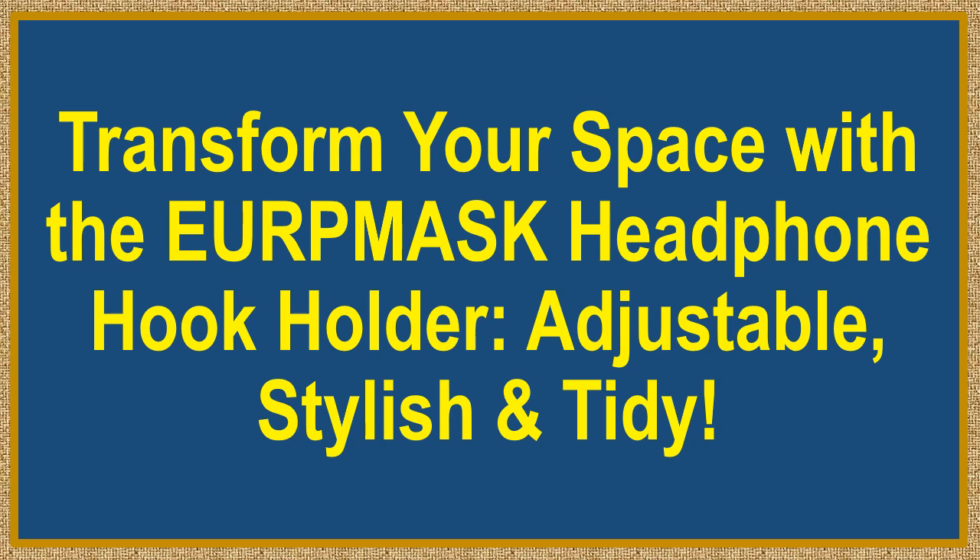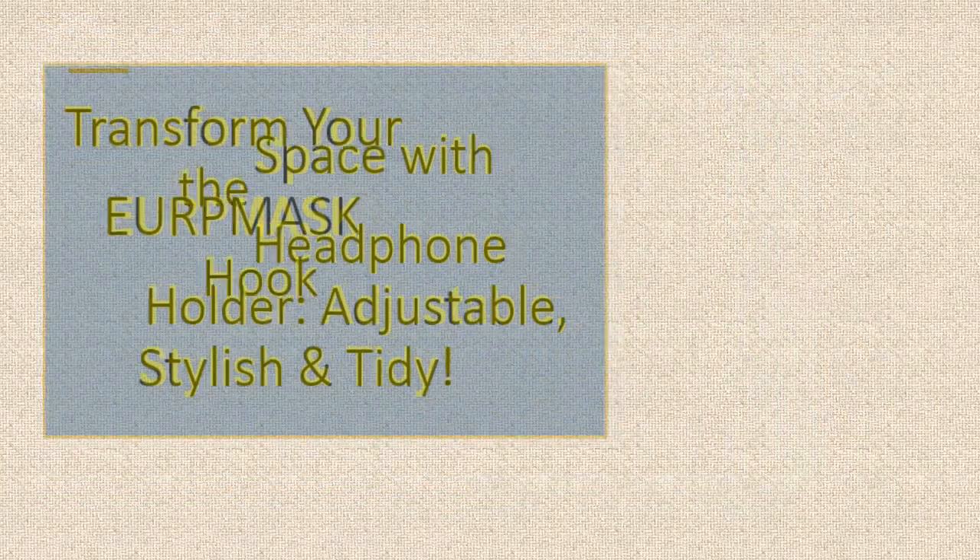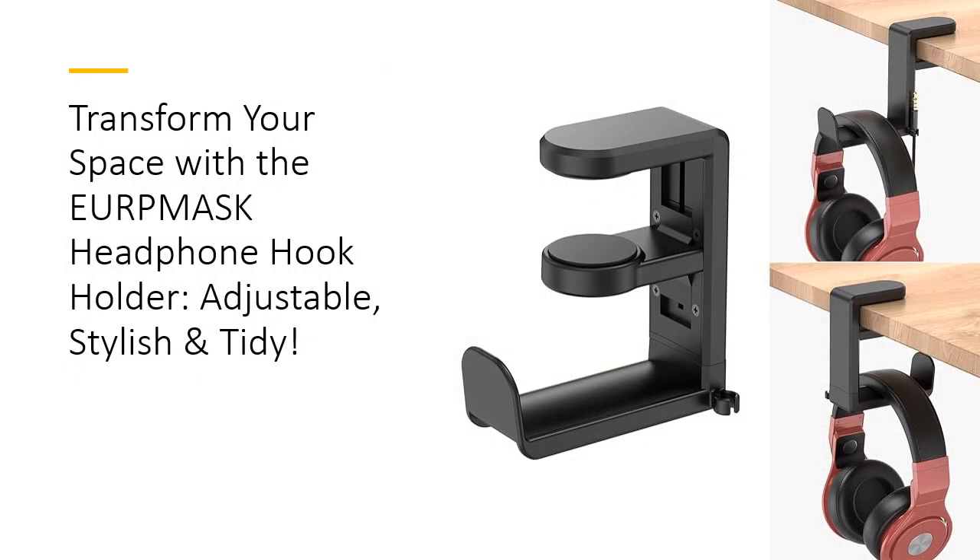Transform your space with the EURP Mask Headphone Hook Holder — adjustable, stylish, and tidy. Elevate your gaming setup with the EURP Mask Headphone Hook Holder, designed to combine functionality with style.